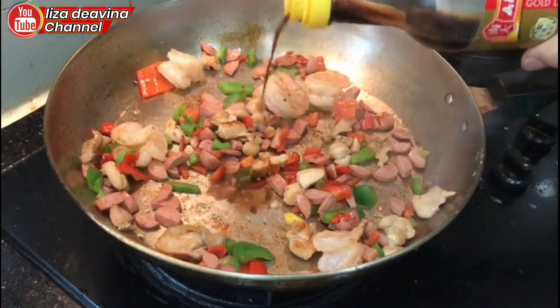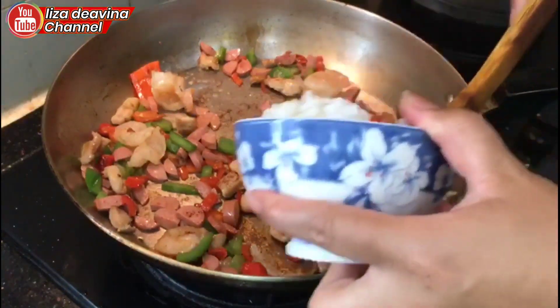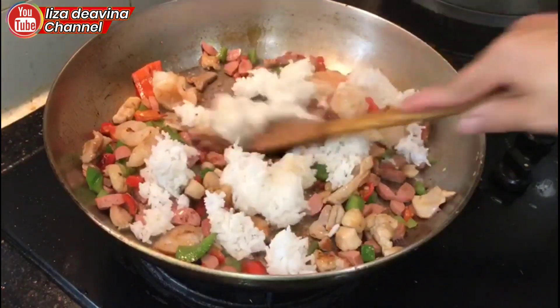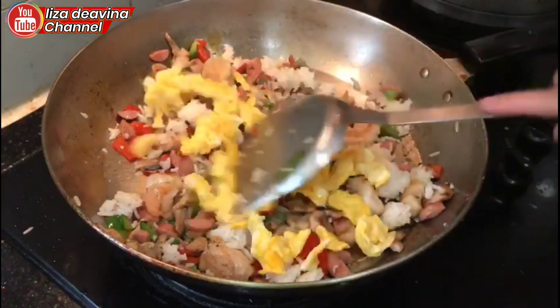Kemudian kasih kecap asin, masukkan nasi putihnya. Kemudian aduk merata, tambahkan telur goreng.